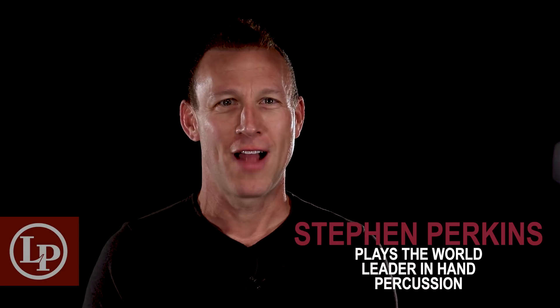Hi, I'm Steven Perkins. I'm a drummer and I play percussion. I've been with LP Percussion for 25 years.